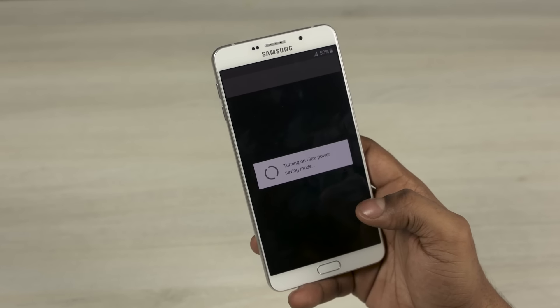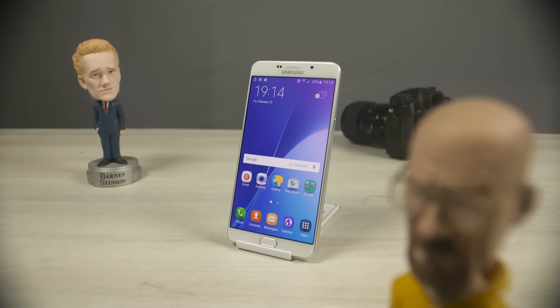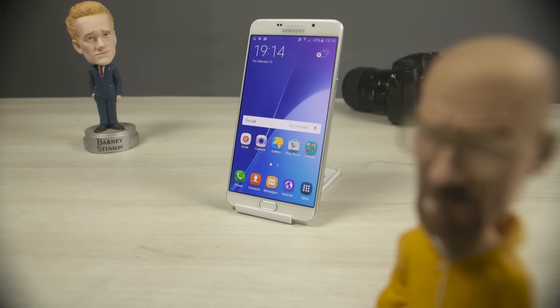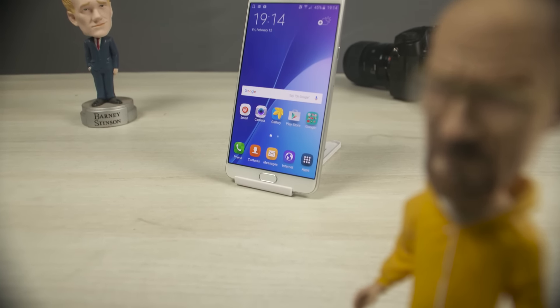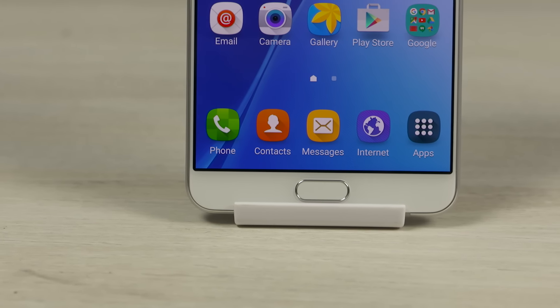I picked this Galaxy A9 up from 28mobile.com for about $500, and for that price Samsung seems to have put out quite a decent product. I'm going to continue testing it before coming out with my full review. If you want to pick one up for yourself, you can do that from 28mobile or Amazon — I'll leave direct links in the description below.